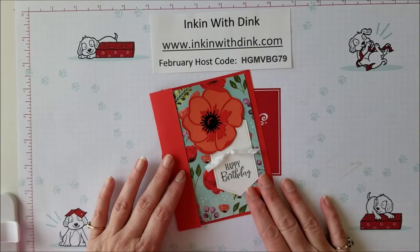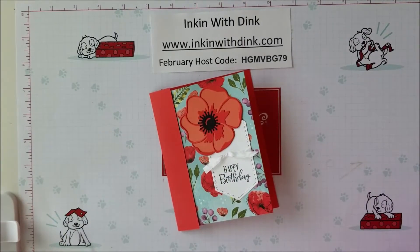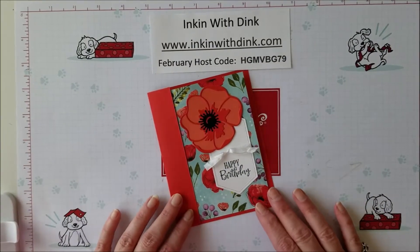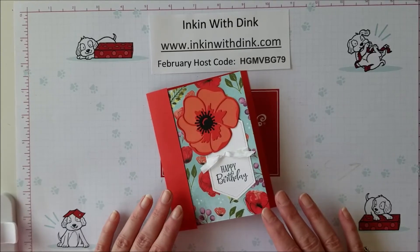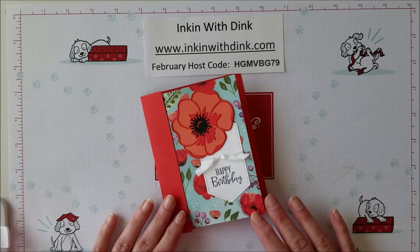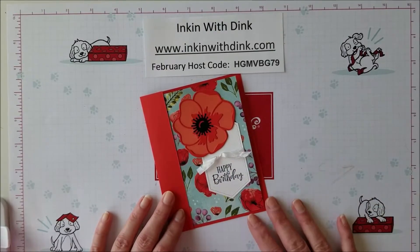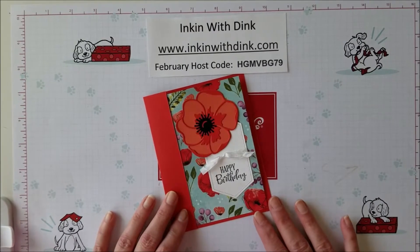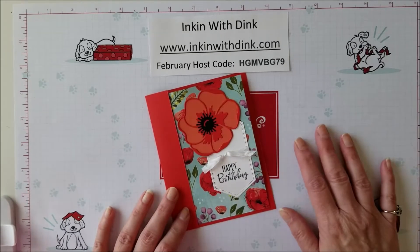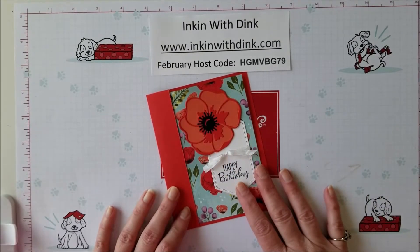I also want you to keep in mind that I am offering this suite as the subject of my online club for March. Starting in March, I'm going to every month pick a suite, bundle, or something from a catalog and focus on that for my online club. Every month I will be making six cards using this particular product suite or bundle. If you would like to join my club for the month, it's going to be $35, and for that $35 you will receive $20 to $25 in product all within my particular suite.